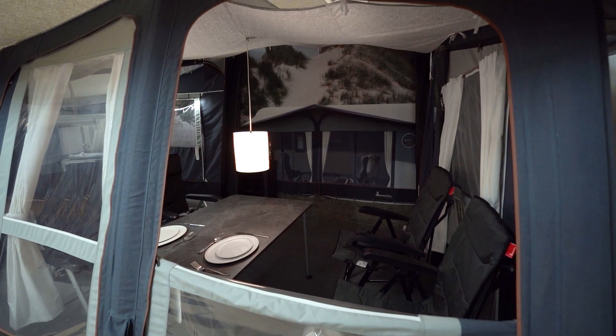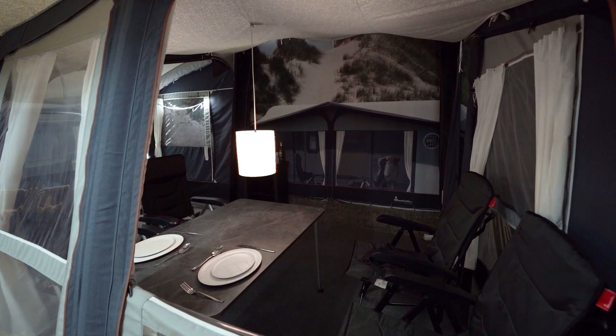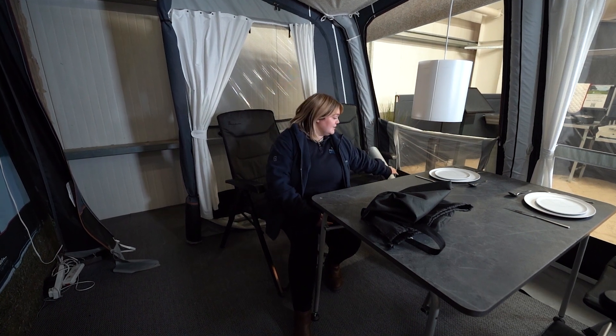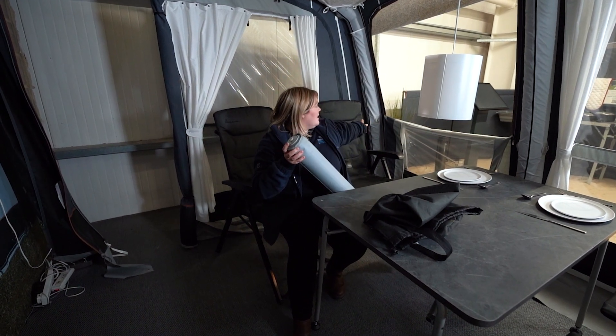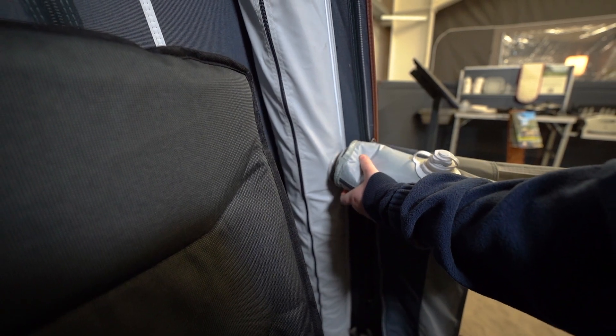You can remove both window panels from the front, extending your indoor living area outdoors. You can even fold one of the windows over with the provided airbeam veranda pole, which is this item here. It slots either end into the beams — there and there — creating a balanced area for your curtain to fold over, increasing the airflow throughout the awning.